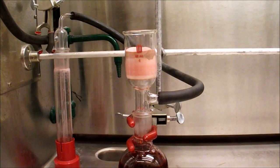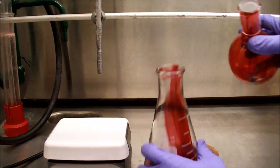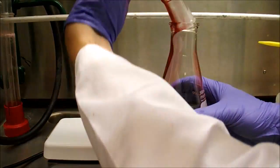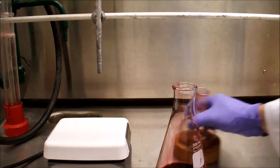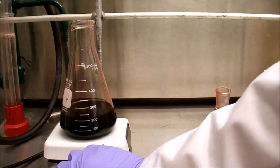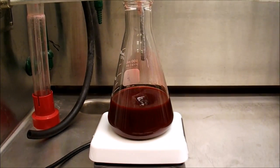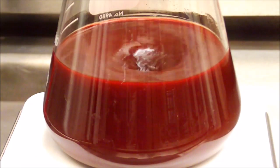The solvent is once again removed on the rotavap. Since this is the final compound in the series, purity is extremely important, and to achieve high purity we will recrystallize the product. The product is taken up in isopropanol and transferred to a large Erlenmeyer flask, with more isopropanol added to a total of about 250 milliliters. The mixture is then boiled and stirred until crystals form, monitored by watching for the solution to lighten in colour and for a light precipitate to form. In this case the crystallization took about 2 hours at a full boil.